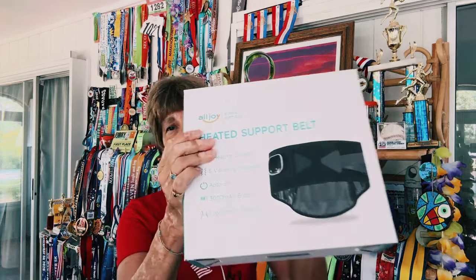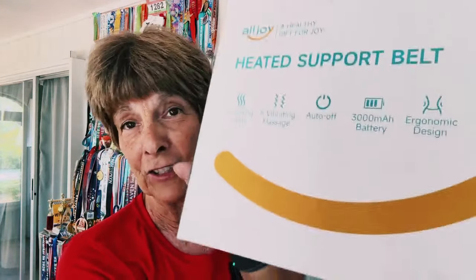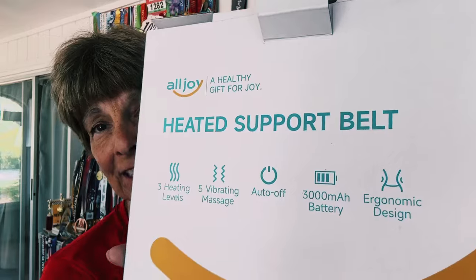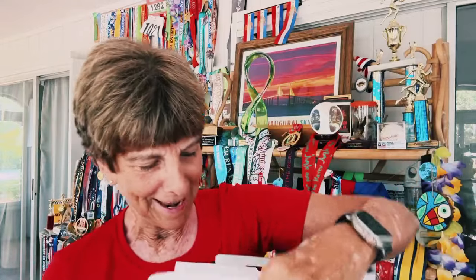Because of my following, and being a nationally ranked sprinter at the National Senior Games, I get asked to test different products. This is one of them — this is Al Joy's heated support belt. They asked if I would take this free sample and give it a whirl. It has three heating levels, five vibrating massagers, a battery, and an ergonomic design.